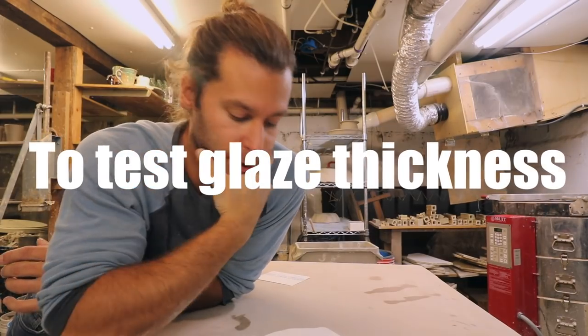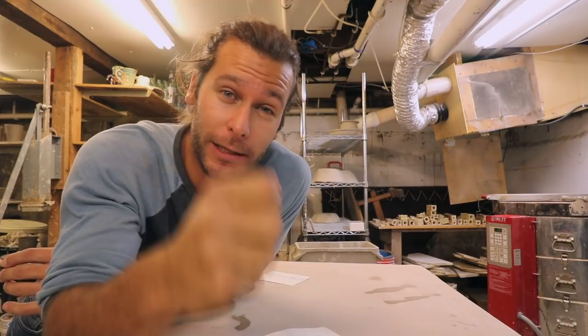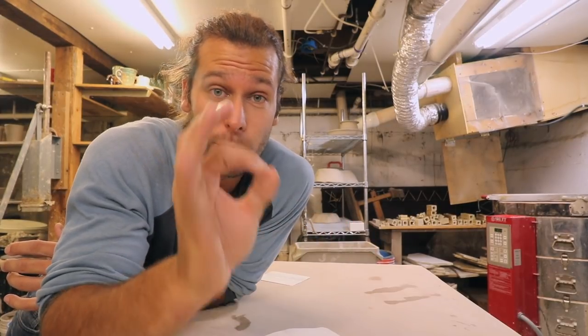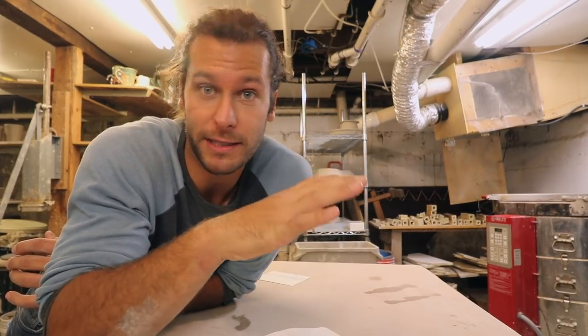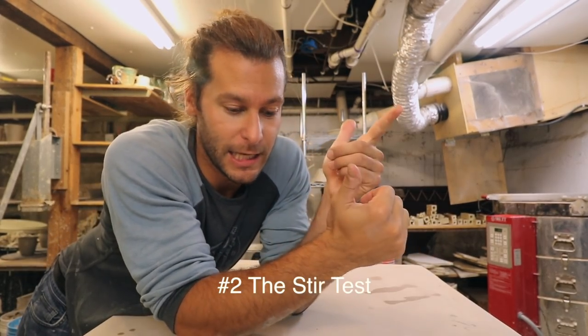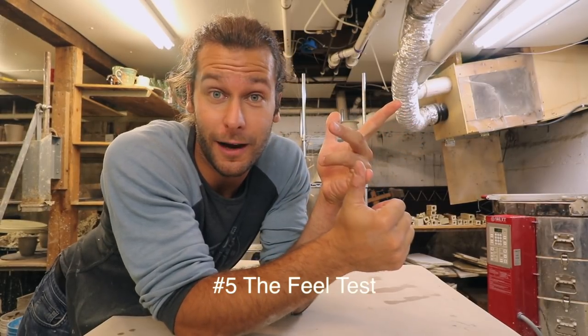Six ways that I'm testing and constantly thinking about glaze thickness, because if the glaze thickness is not right — too thick or too thin — you're just not gonna get the results you want. You can use tools like a hydrometer or test the specific gravity, but I'd rather just eyeball it. My tests are: the drip test, the stir test, the dry test, the eye test, and the feel test.